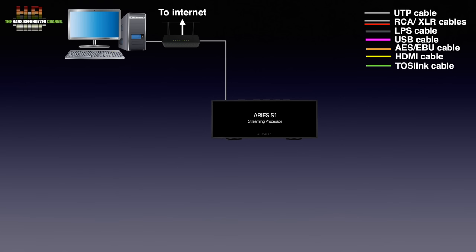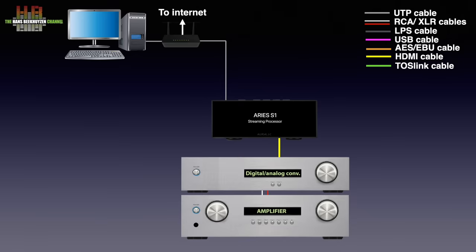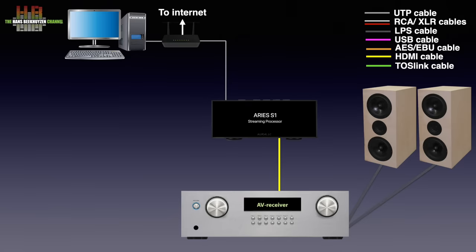There is no WiFi. On the other end, the Ares S1 has to be connected to a digital to analog converter — DAC for short — over AES-EBU, SPDIF, Toslink or USB. That DAC is then connected to an amplifier, connected to loudspeakers or headphones. If your amplifier or AV receiver has a DAC built in, that can be used instead of the separate DAC and amp.